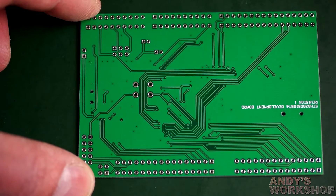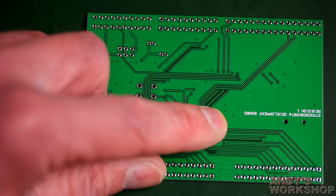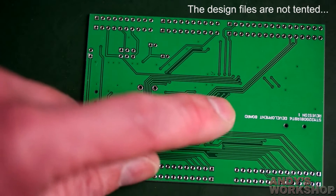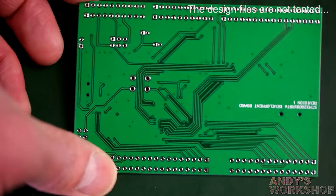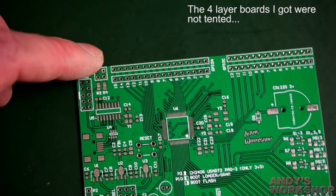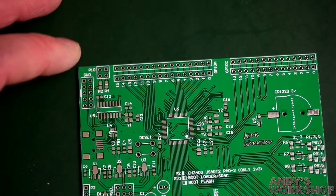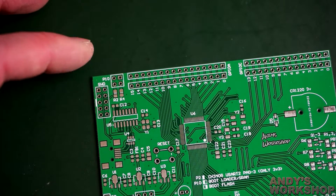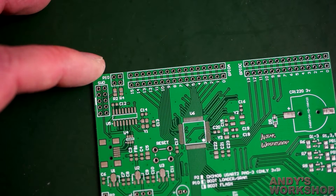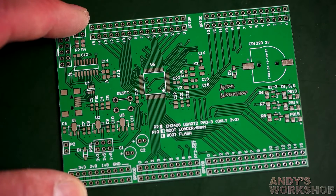Quick look at the other side — the back is never that interesting as all the good stuff is on top. The vias look tented — that's interesting, I didn't ask for tented vias. The mask is over the vias on the bottom, and on top as well. That's slightly annoying because you don't usually want tented vias unless you ask for them — vias make good test points. I'll need to check my design files, but I'm pretty sure I didn't specify tenting. Bear that in mind if you're using JLC.